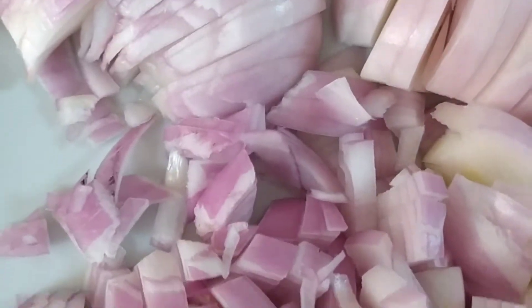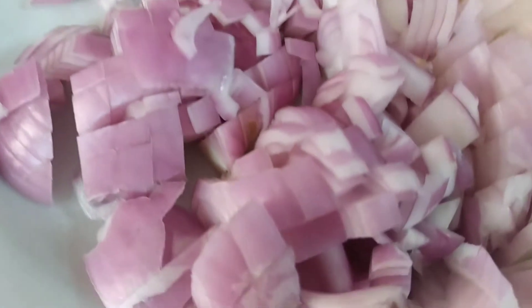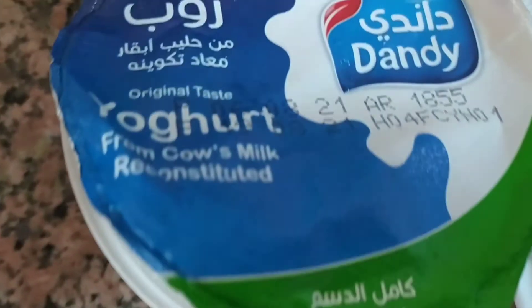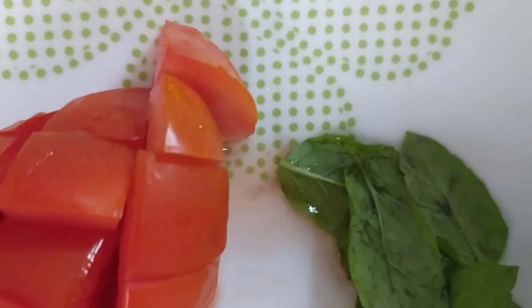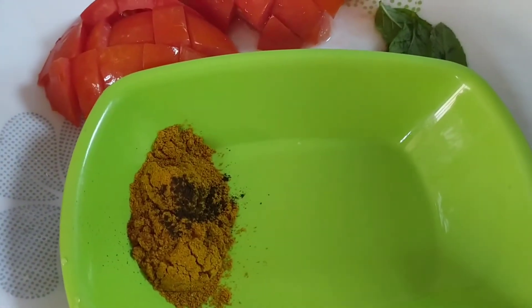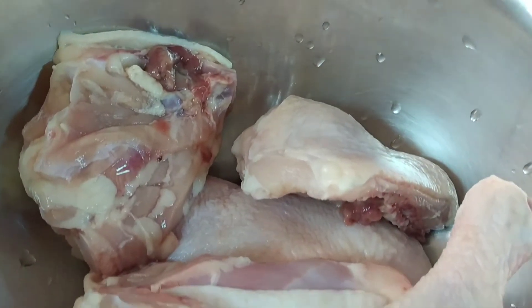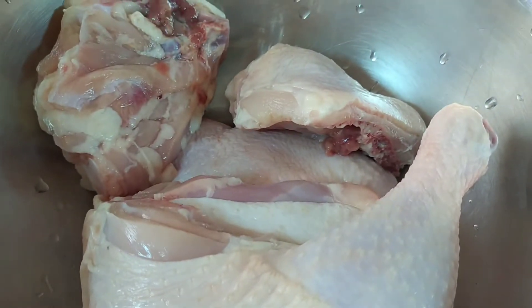We have chopped onion, we have also yogurt, we have baharat or basar, diced tomato, mint and parsley. So that's our ingredients for the chicken — we have the chicken, washed and let it dry.